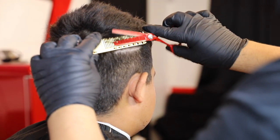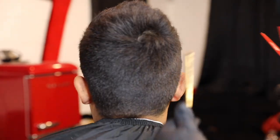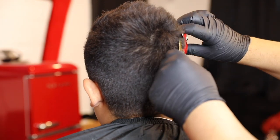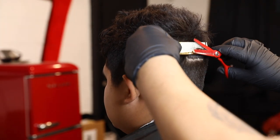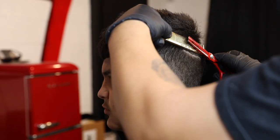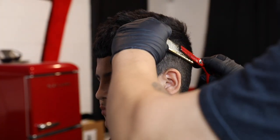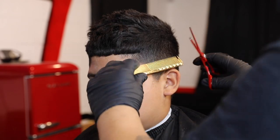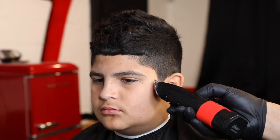Using the clipper over comb technique leaves more of a boxy look, but using shears will take that boxy look out and give it more of a smooth blend. Keep in mind the clipper over comb will be a faster cut. I usually take about 40 minutes to an hour on each haircut, so it just depends on what you're going for — whether you're trying to go fast or not.